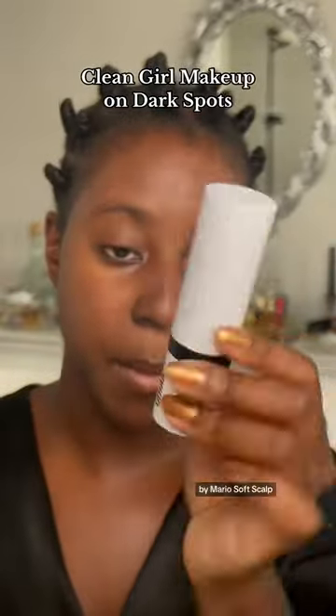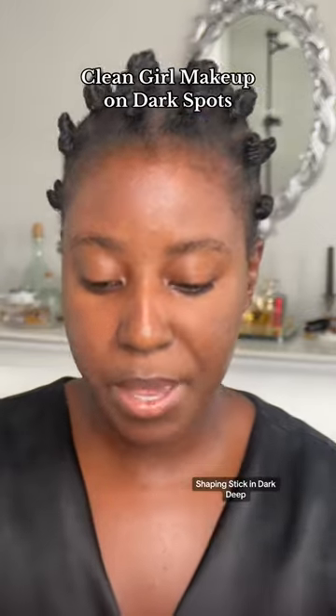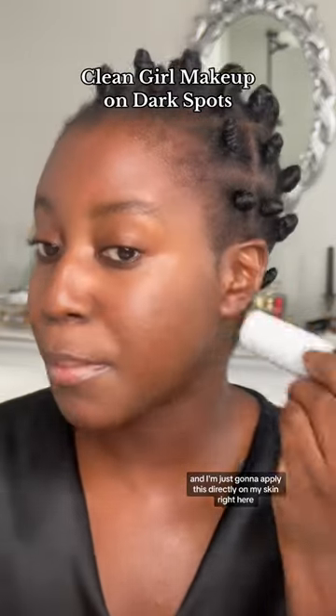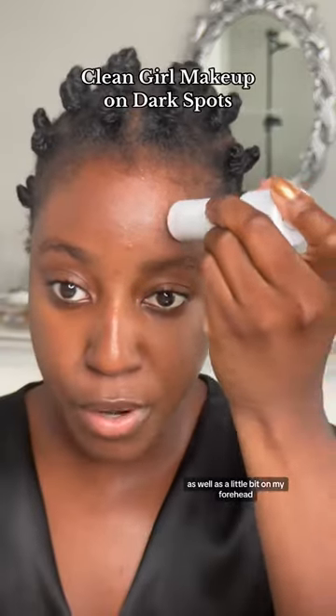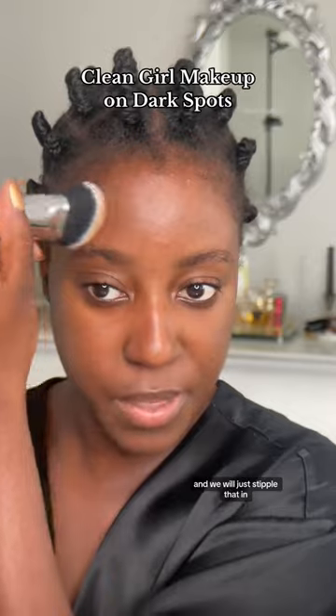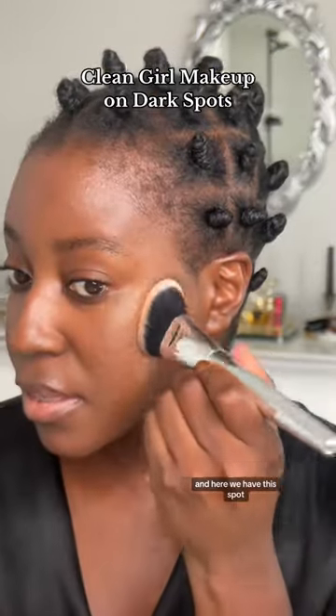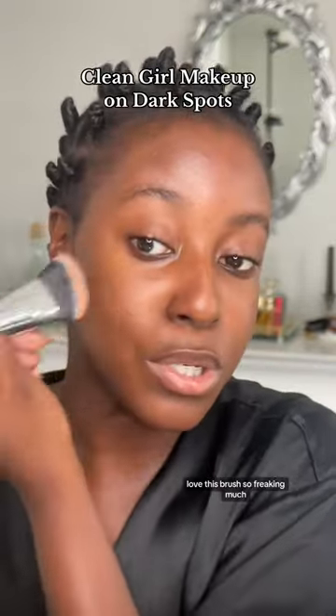Going in with the Makeup by Mario Soft Sculpt Shaping Stick in Dark Deep. I'm just going to apply this directly on my skin where I want it to be contoured — right here as well as a little bit on my forehead. I'm going to go back in with that brush and just stipple that in. Love this brush so much.